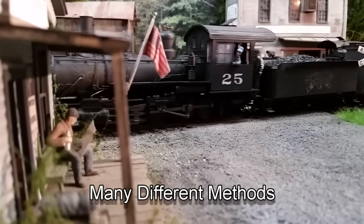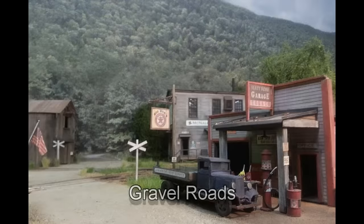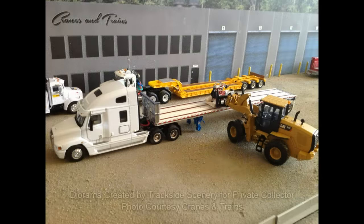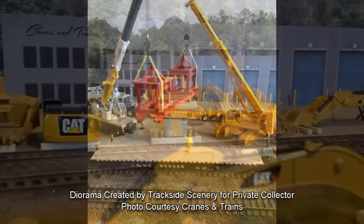Well, for starters, in the real world there's a lot of different types of gravel. For that matter, there's a lot of different colors and a lot of different textures. So where do we start? In some cases, you can waltz right down to the local hobby shop and buy something off the shelf. In other cases, you might have to make it yourself. That's what we're going to do in this video — we're going to make gravel.